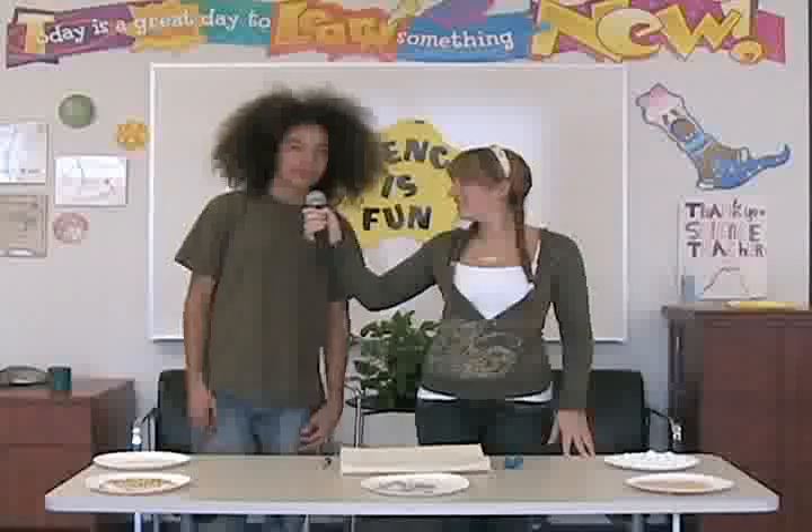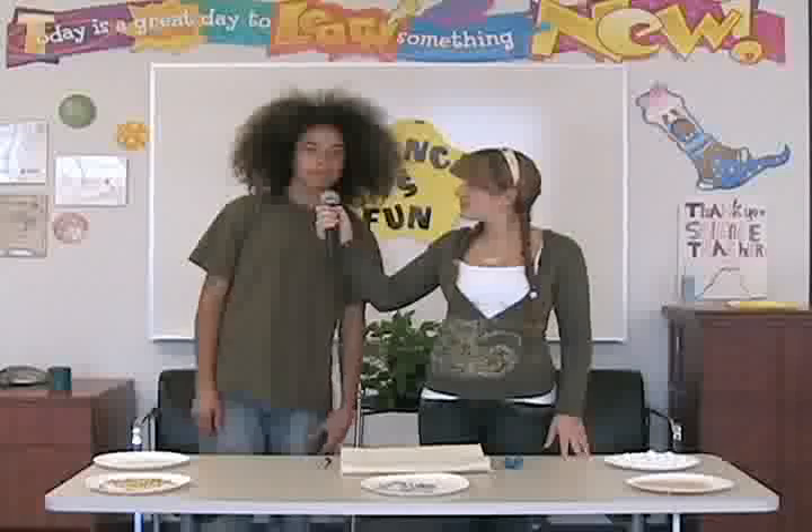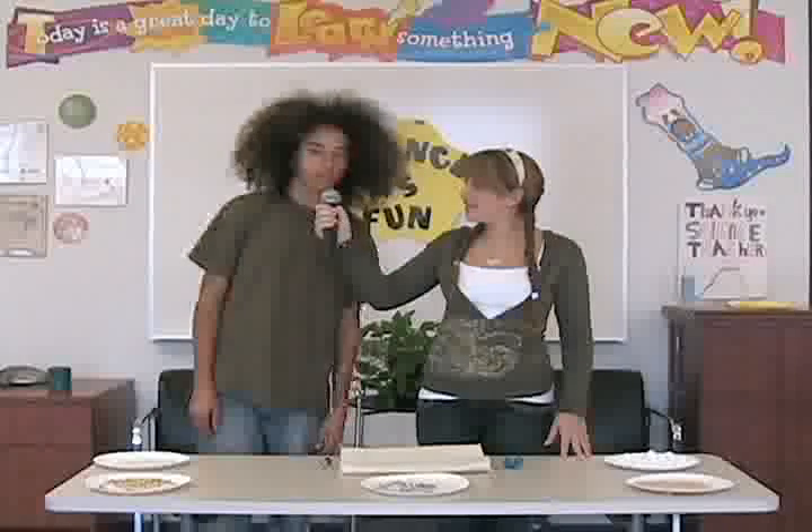Hi, I'm Raquel. And I'm CJ. Have you ever wondered why you could rub your feet on carpet and zap somebody? Or when you rub a balloon against your hair and it can stick to the wall? Well, today you'll be learning about static electricity through this experiment.